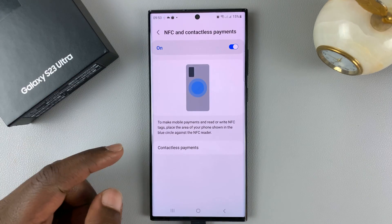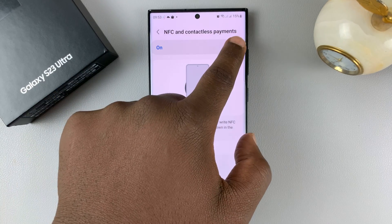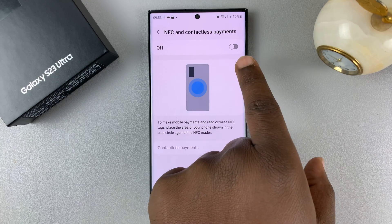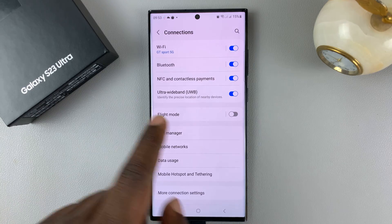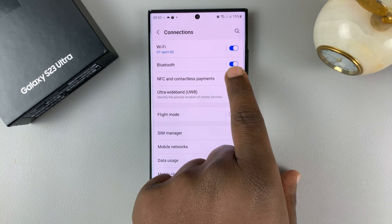You can either launch it or tap on it to turn it on or off. Right now it's off — to turn it on you simply tap it and it turns blue, or you can turn it on and off from here.